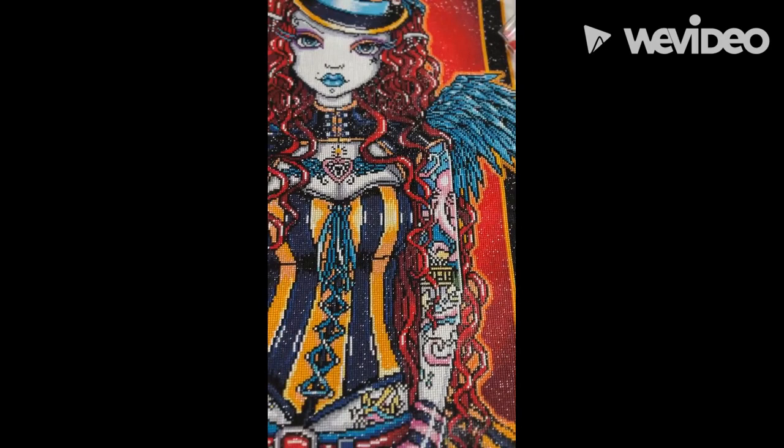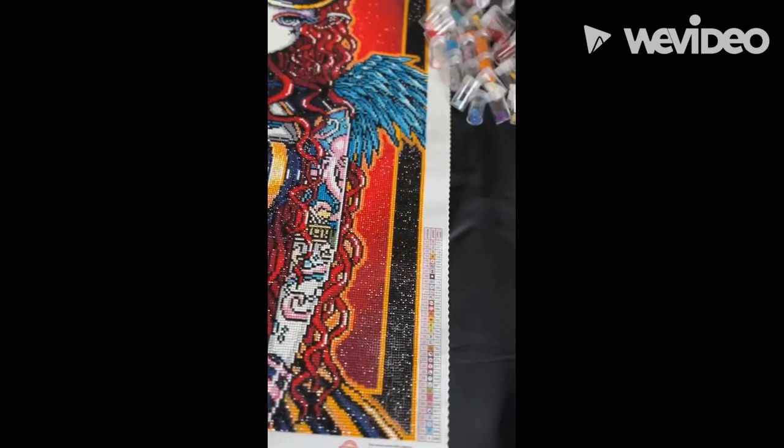Isn't she beautiful? Look at those tattoos — love them. I love this image, everything about it. Diamond Art Club never disappoints.